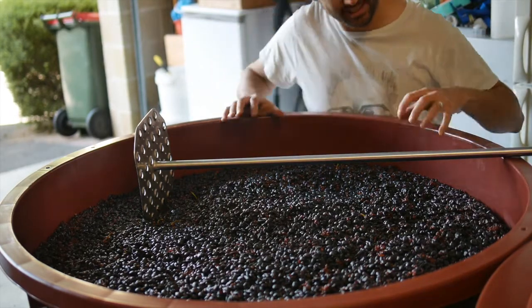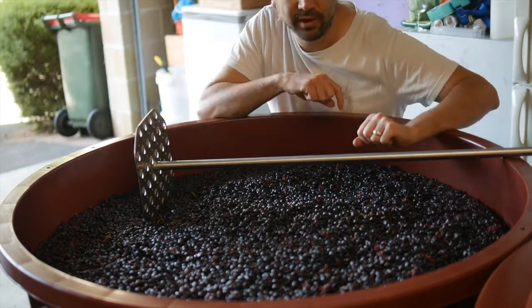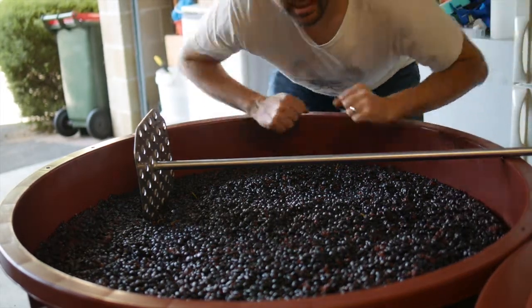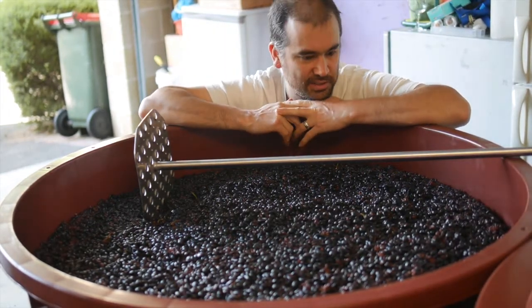The ferment's really starting to kick now. You can see the cap is really rising up. When I plunge this you'll see a lot more activity in a second. One of the things we need to do with this fruit is add a little bit of acid because it's a bit short on.